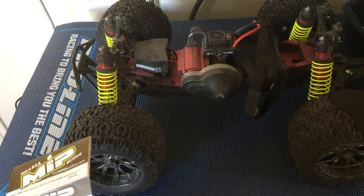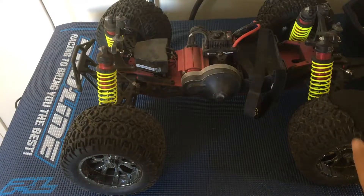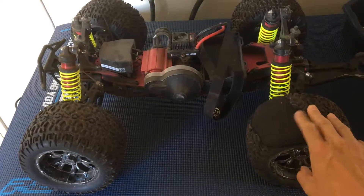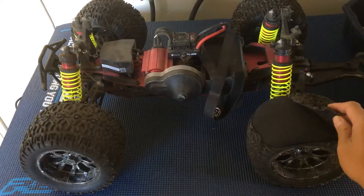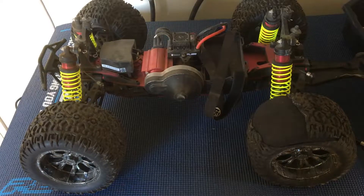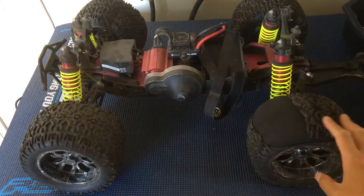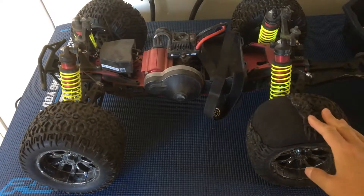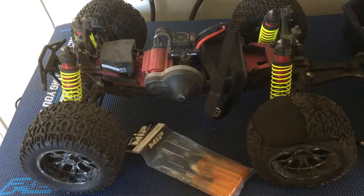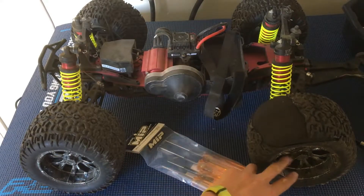We bought this off of Craigslist, but one of the tires just blew out completely — and this is how we bought it. These tires are a known weakness of the platform; the XXL2E doesn't have the best tires. So we're going to go ahead and get these off and put on some Pro-Lines.